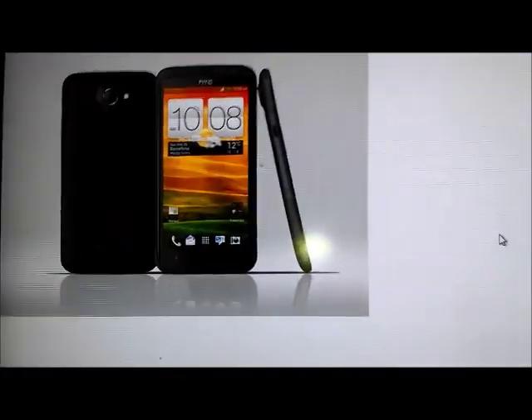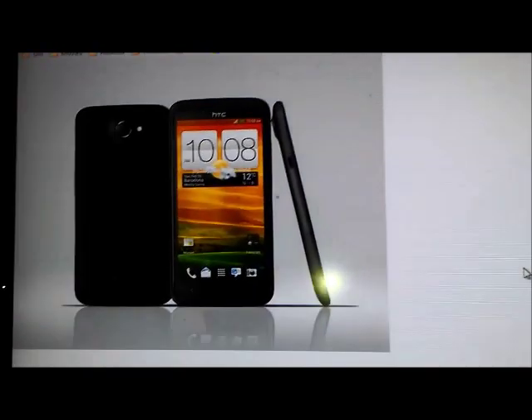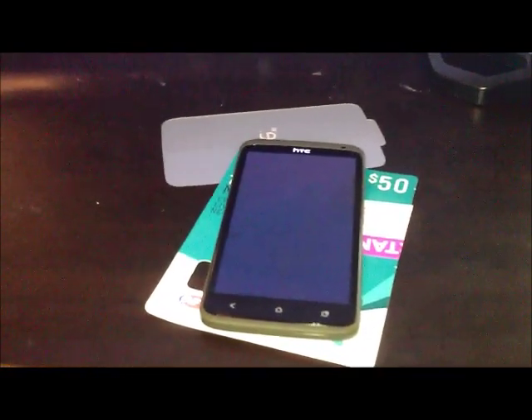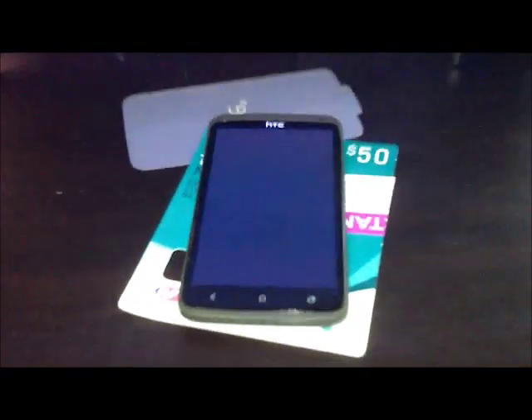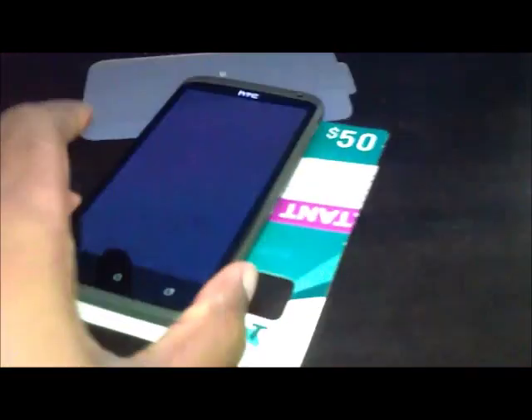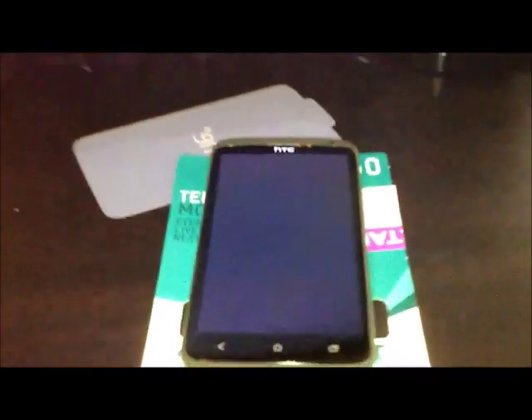Hey guys, welcome to the review of the HTC One XL with Telstra. I've just received my handset today. The purpose of this video is to help those who want to root this ROM or unlock the bootloader, or those who are having troubles flashing a recovery manager. The One X has no problem with this, but the One XL — the Telstra version, the 32GB 4G model — currently isn't yet fully supported. But I just found some solutions online that can help you get started.